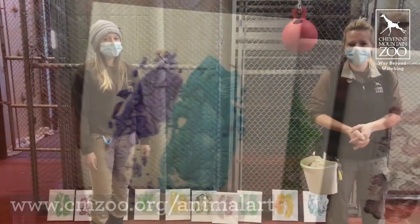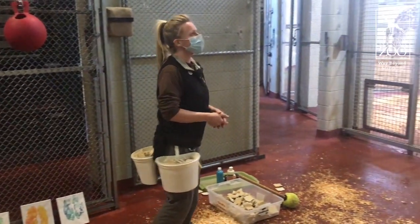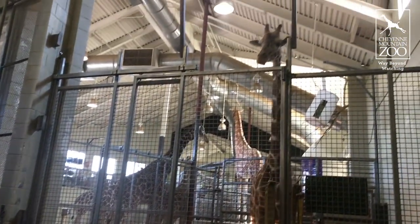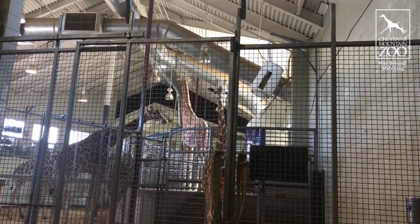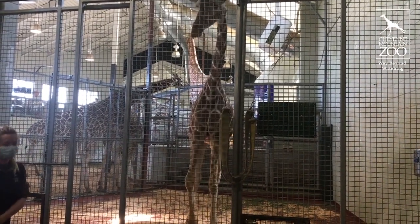Now we're going to go over here and meet the star of the show, Misty 2. She's one of our resident giraffe artists and she seems to really enjoy doing these hoof paintings. She's actually the one who painted all of the ones you guys just saw. She's really excited — the backing up that she's doing right now tells us to open the door, or she thinks it does, so we're going to go ahead and do that.